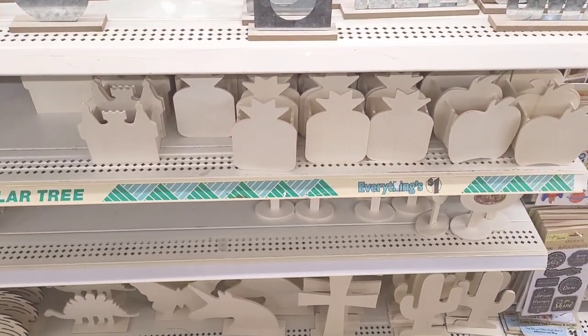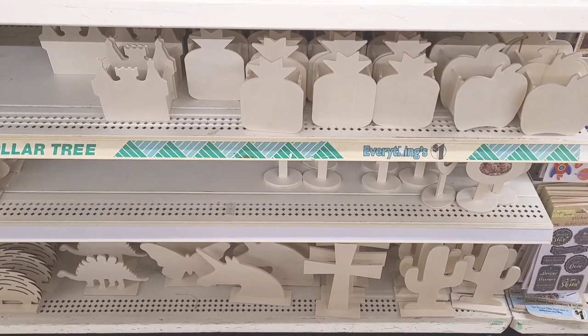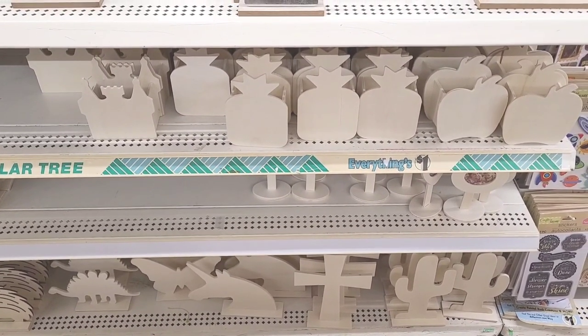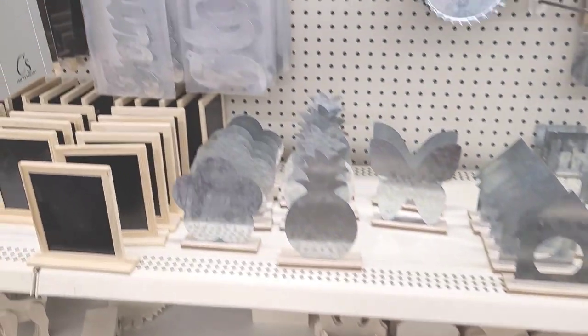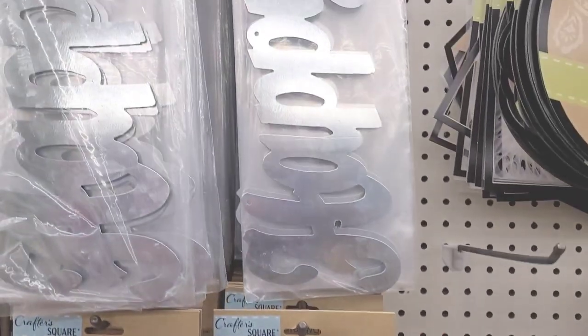They have their little wooden items down here — dinosaurs, butterflies, unicorns, cacti, crosses, pineapples, and what looks like an apple, maybe a castle. Then they have the metal words: family, home, happy.